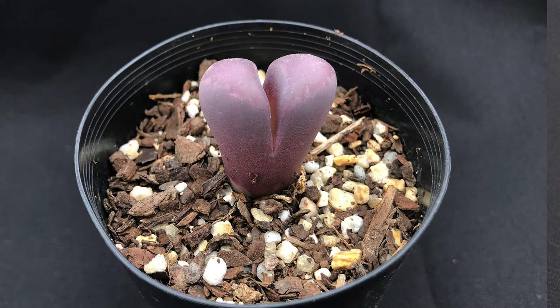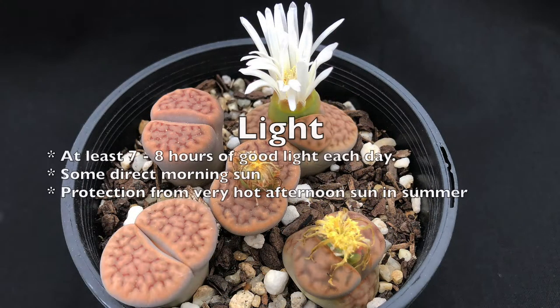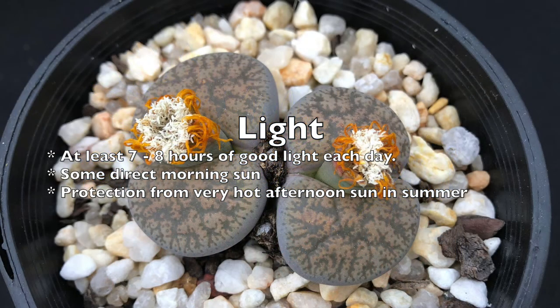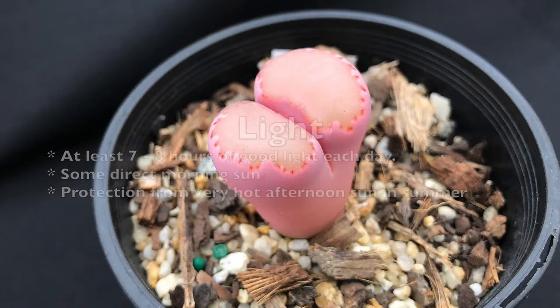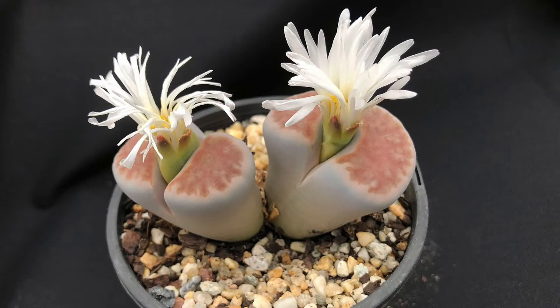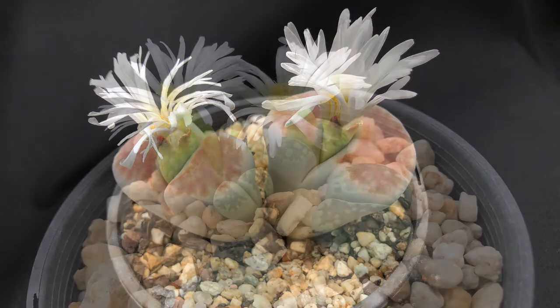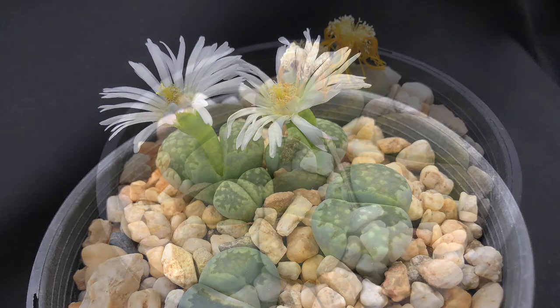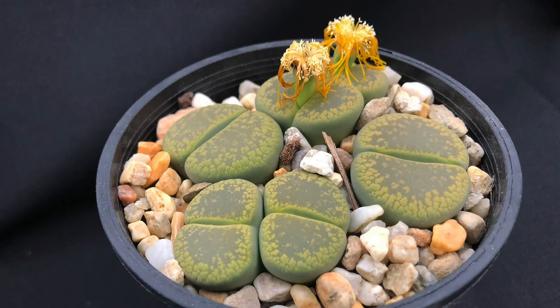In terms of light, lithops require good light to flower and grow — usually around eight hours of good filtered light a day with some direct sun. They do not like the full hot direct afternoon sun of summer and can actually burn if they receive too much hot sun. Indoors, try a position in morning sun and filtered afternoon light. Too little light can cause lithops to stretch or grow tall.